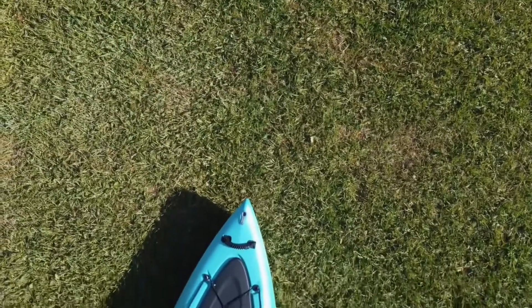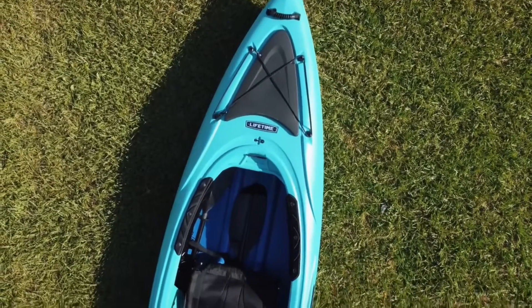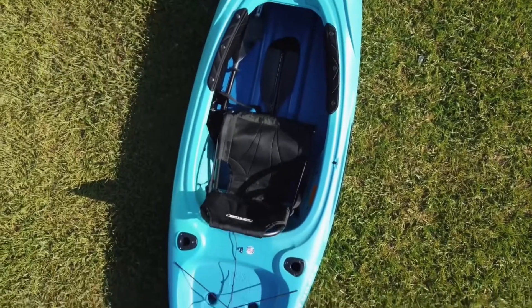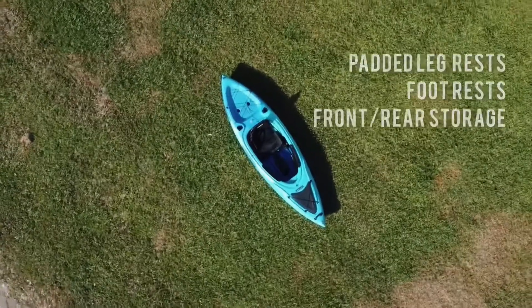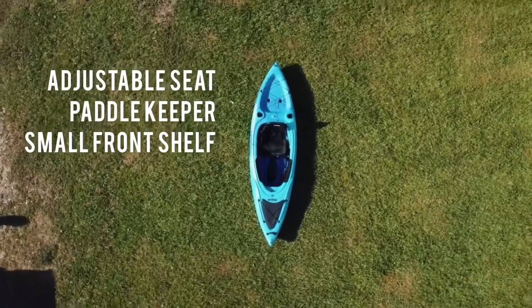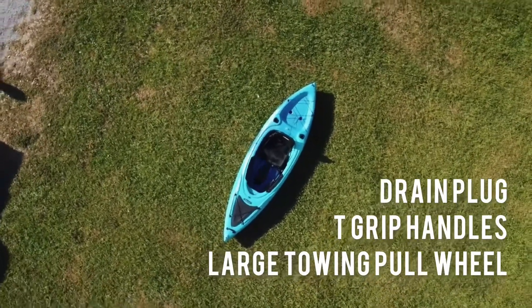Hey guys, it's Kaitlin — Chris's voice is out of commission but I wanted to give you the specs on this kayak. It's 10 feet long, 3 feet wide, and a foot deep. It can hold up to 275 pounds. It has padded leg rests, adjustable foot rests, front and back storage, an adjustable chair, right paddle holder, front shelf, front drain plug, two carry handles, and a back toe wheel.